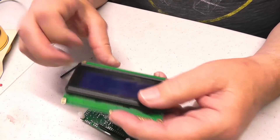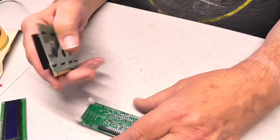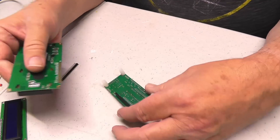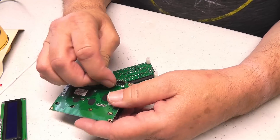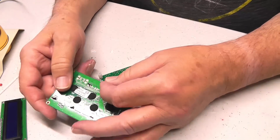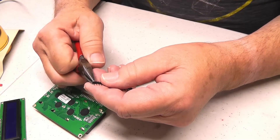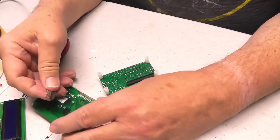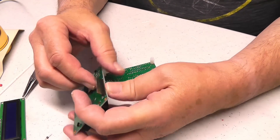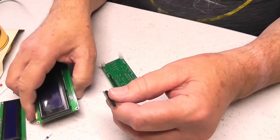I'm going to replace this with a big four-line display. It's got the same pin out right there. I need to put in this header, and it's got one too many pins, so we're going to take a pin off. Now this will fit right there and then go in there.